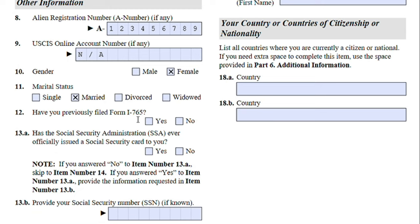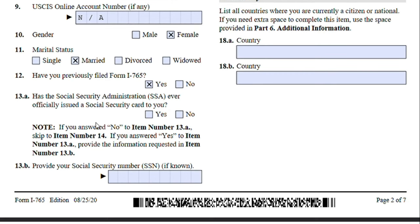Gender: female. Marital status: married. Have you previously filed Form I-765? You can answer yes if you have ever filled out this form before. Jane can say yes because she used to have an employment authorization for her OPT a while ago.